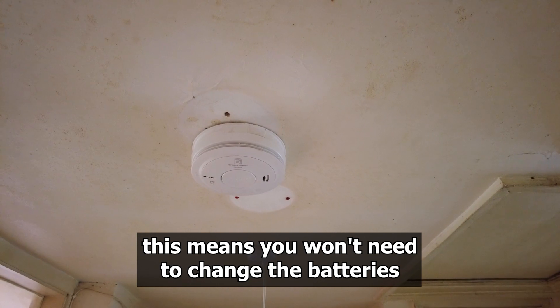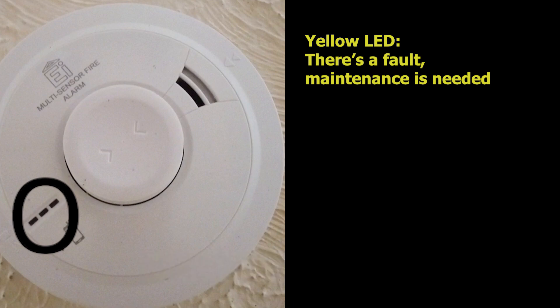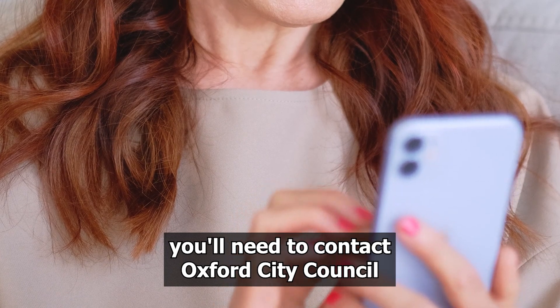Being hardwired means you won't need to change the batteries. If you get a yellow light on the detector, this means there's a fault and it needs maintenance. If this happens to you, you will need to contact Oxford City Council, who will